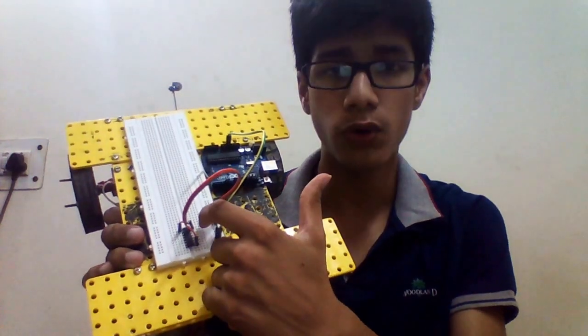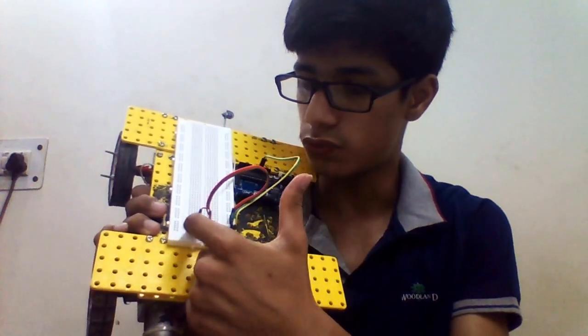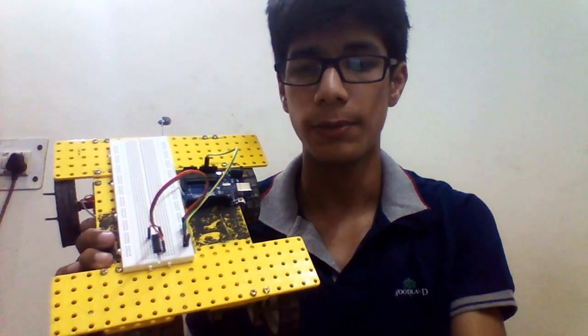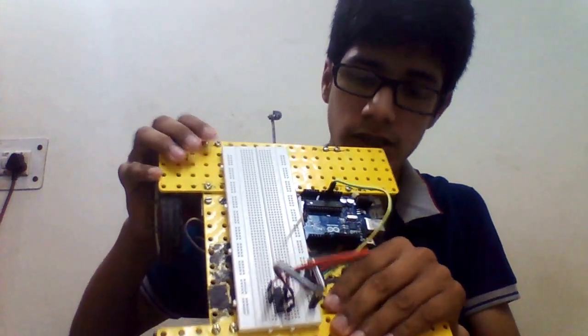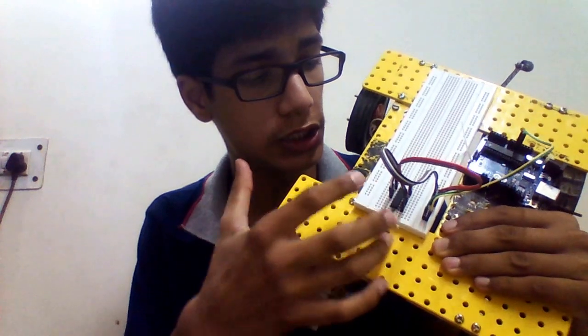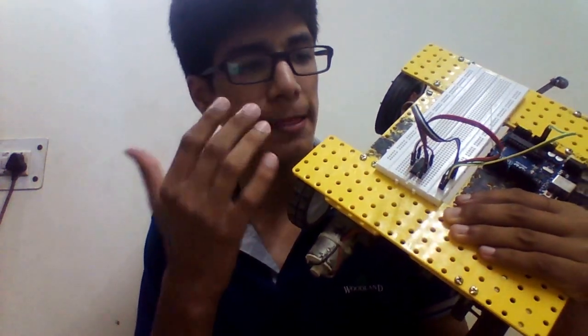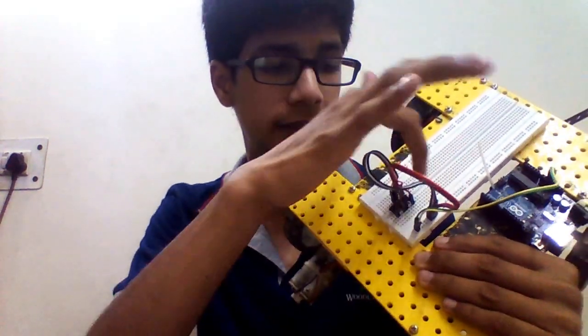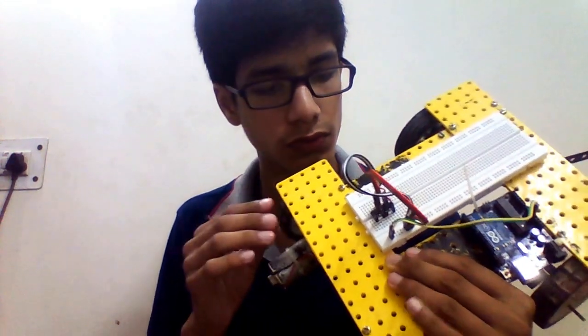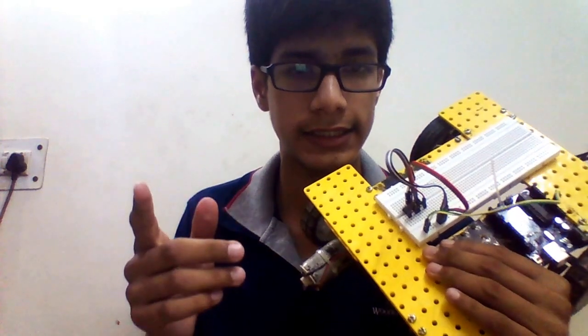Now we have to put pins 4, 5, 12, and 13 — all ground pins — to the ground of the Arduino board. We will take 4 more jumper wires for that. So to summarize: pins 4, 5, 12, and 13 go to ground, and pins 1, 9, and 16 go to 5 volts.